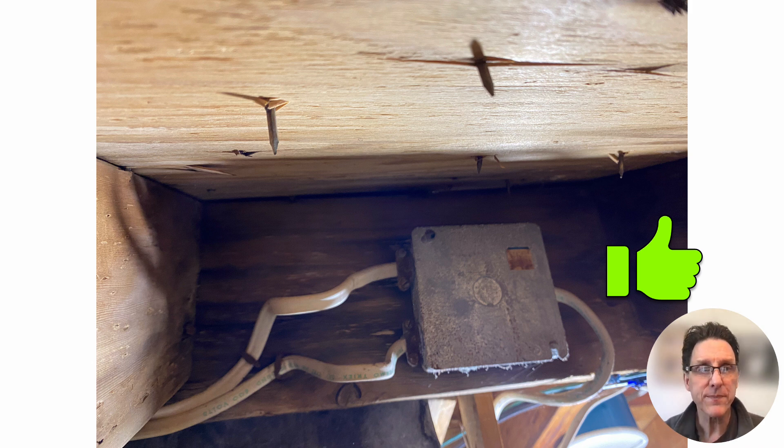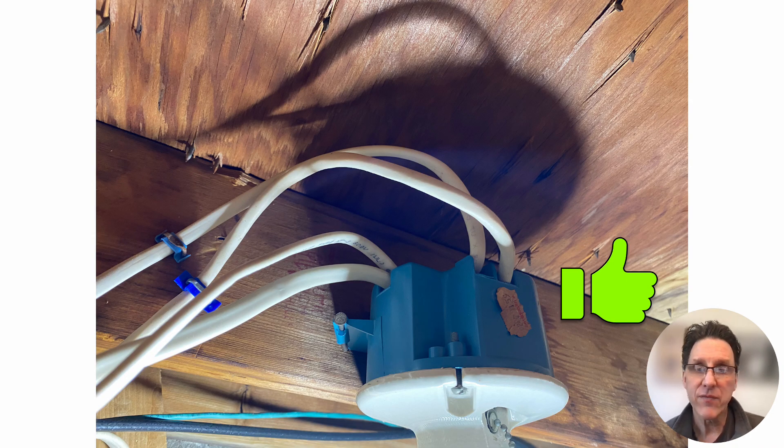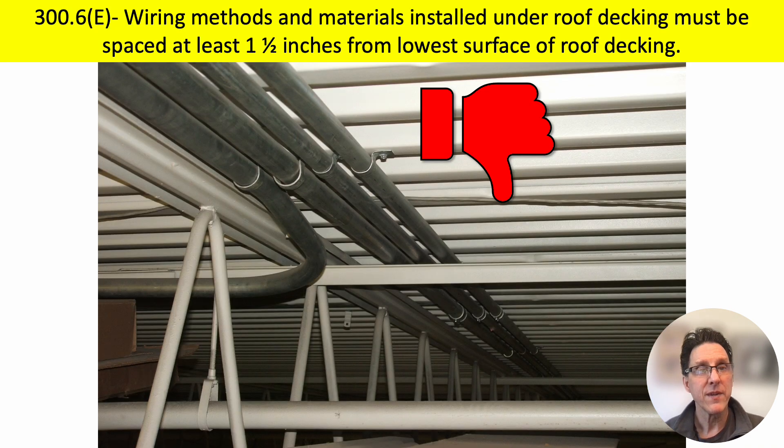In another example, it again looks like there's at least one and a half inches of clearance from the wood roof decking material and the cables or the box — so again, thumbs up. I would not give this one a thumbs up. Prior to 2008 this was very common; I screwed EMT and other wiring methods directly to the metal roof deck many times, just like you see in this graphic. It's been a violation since 2008 to install wiring methods like this. You need at least one and a half inches of space from the lowest portion of that roof decking to the top of the wiring method — this gets the thumbs down.